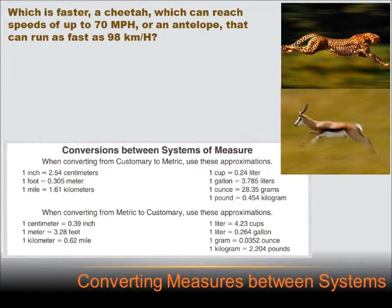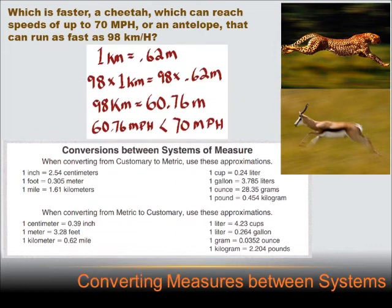Which is faster: a cheetah that can reach speeds of 70 miles per hour, or an antelope that can run as fast as 98 kilometers per hour? In order to compare these, I've got to either change miles to kilometers or kilometers to miles. Let's change the kilometers into miles. One kilometer equals 0.62 miles. I want 98 kilometers, so I multiply both sides by 98, and I get 98 kilometers equals 98 times 0.62 miles, or 60.76 miles per hour. So the cheetah is faster.